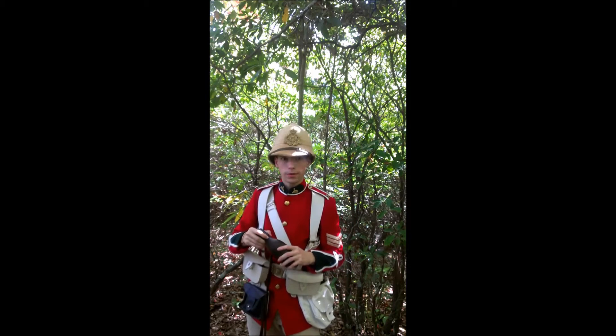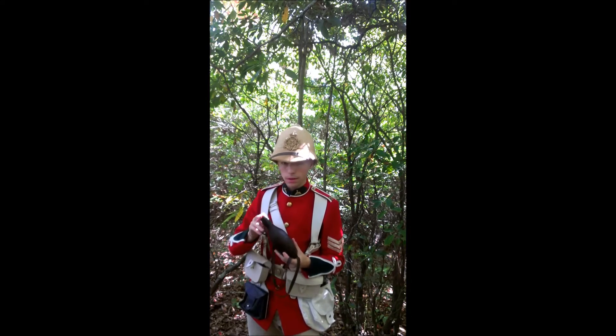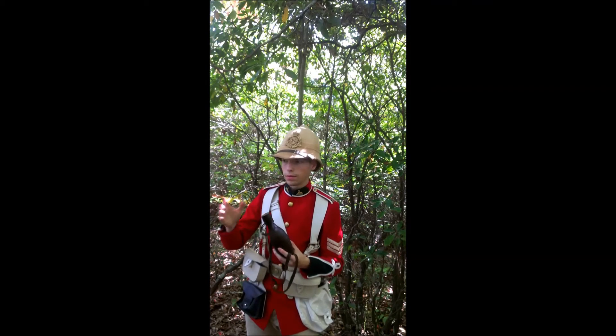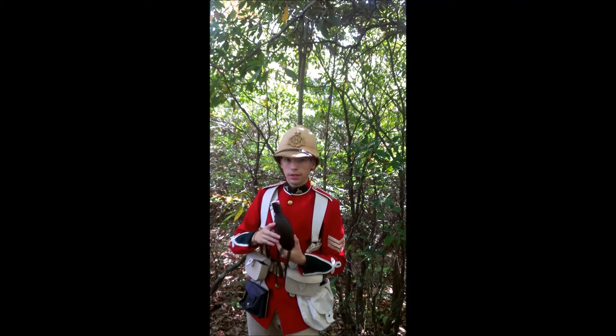Hi, everybody. Welcome back to another episode with Jaws Arsenal. Today I'd like to do a review on the soda bottle — a water bottle used by the British in India, the Northwest Frontier, and Afghanistan theaters during the Victorian era.